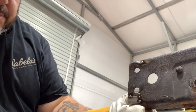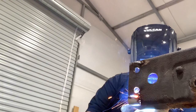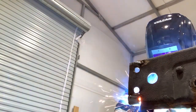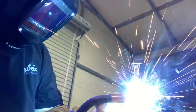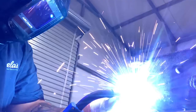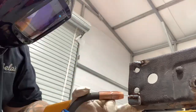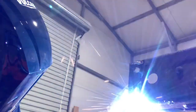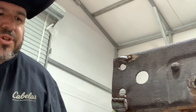Alright, that lined up pretty good. I'm going to go ahead and get this piece welded in. We'll get that ground down and smoothed out — should be good.